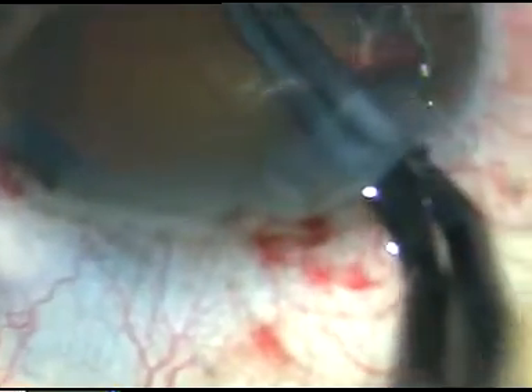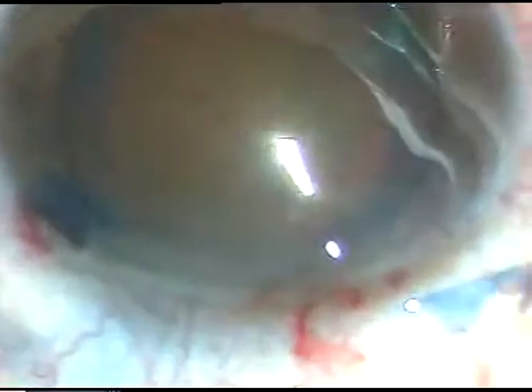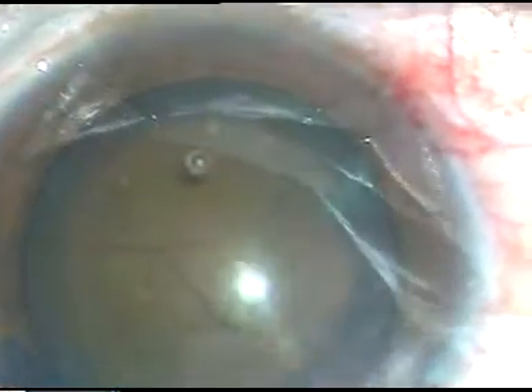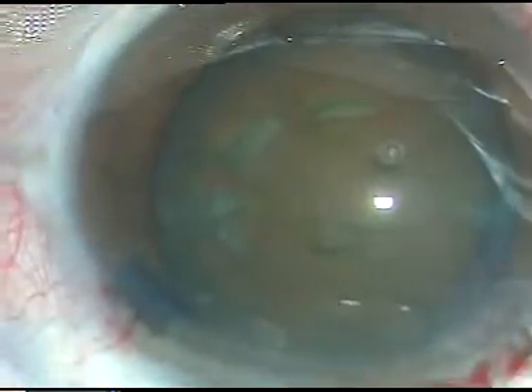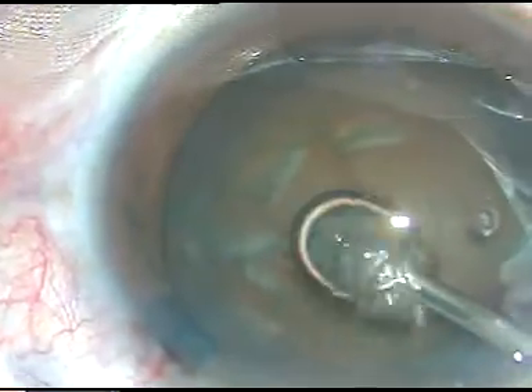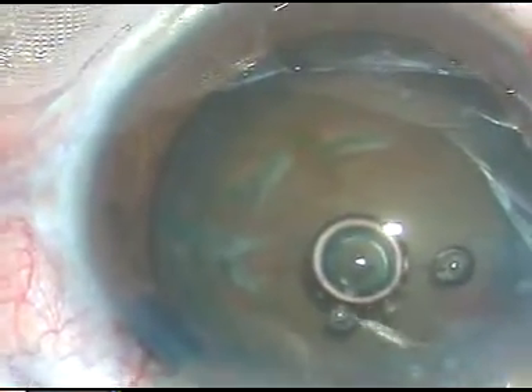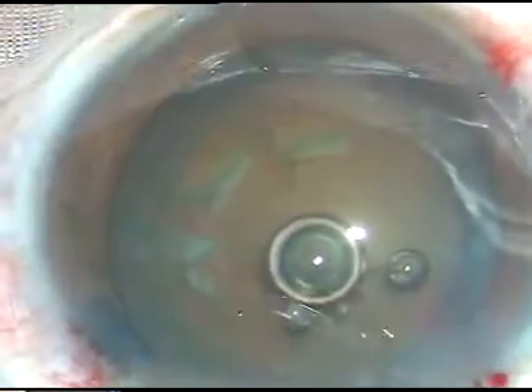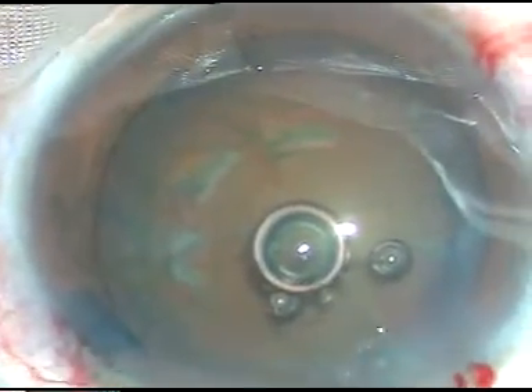This is the first case. The capsulorexis has just now been done. Now hydrodissection is done very carefully. In hard cataracts, we have to do hydrodissection in one or two, sometimes three places. Depress the nucleus gently and rotate the nucleus gently. When the pupil is dilated this much, the case is not very difficult.